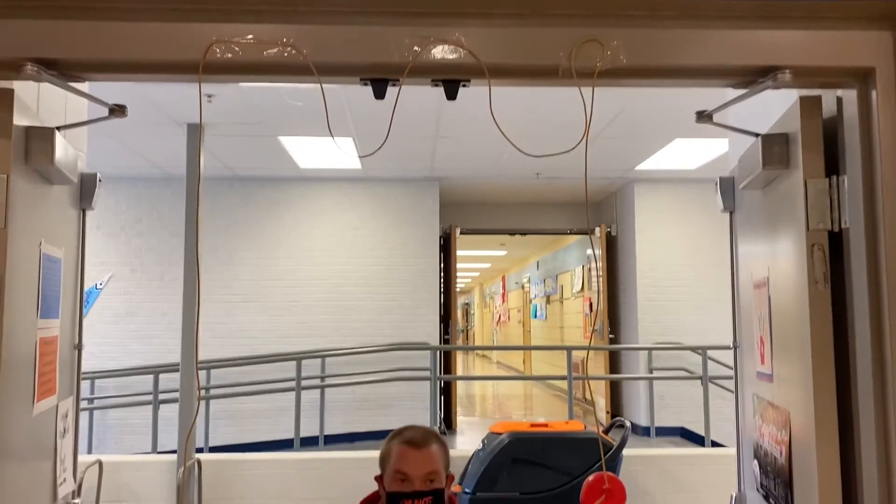We have two different balloons that we just taped to our doorframe here. You can just put a piece of string and some balloons. You don't have to do it that way, but you could if you want, or you could just hold two balloons out and have someone sit there and challenge.